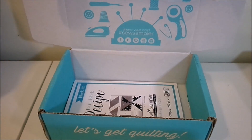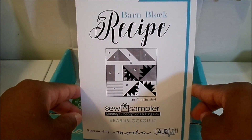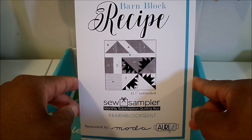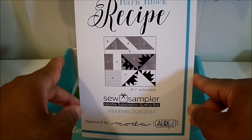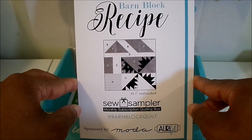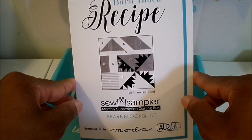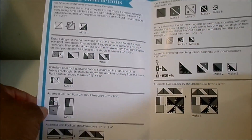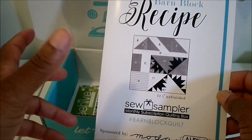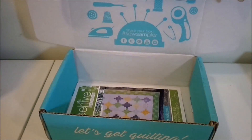Next we have our Barn Block number two. This is the second block of 12 for the monthly quilt-along. Each month in our box we receive another block pattern, and at the end of 12 months you'll have a completed quilt top. You will have to order the backing and binding separately. It comes in a nice little booklet that shows you how to cut and sew everything and which way to iron your seams — they've upgraded from the little index-card format to these booklets.